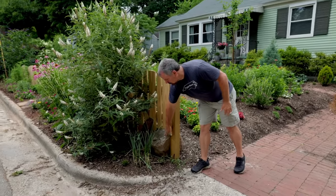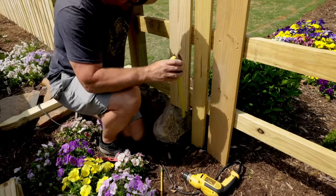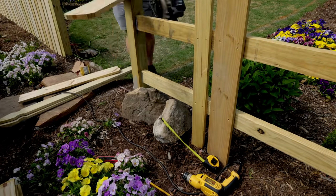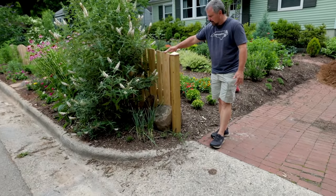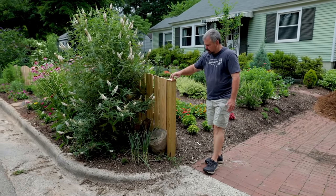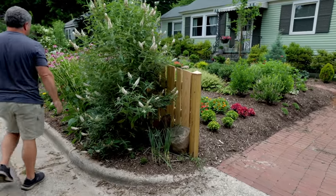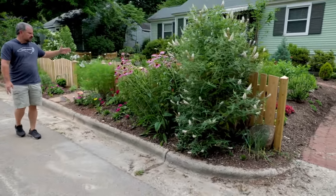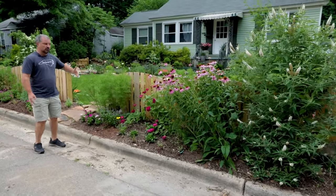I put in some large boulders down here at the bottom on two sections of the fence, and then I sculpted the pickets around those to make those stones appear to have been here for a long period of time. I'm just in the process of putting these copper caps on the top of these 4x4s. The front section of this fence has basically just been used to create a garden space on the roadside of the property.